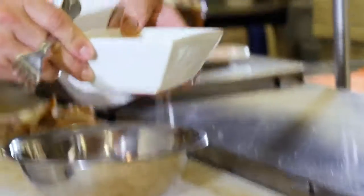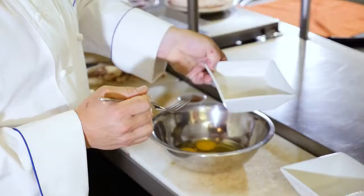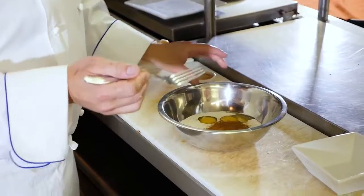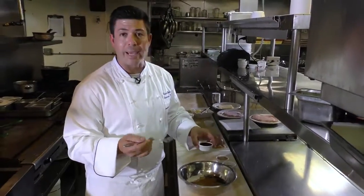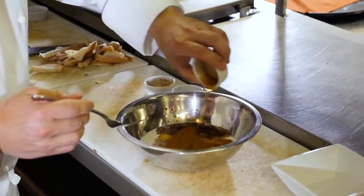Now for the batter — it's a basic French toast batter, very easy to make. We're going to start with four whole eggs, half and half — about a cup to a cup and a half depending on how many sandwiches you're making. A little bit of fresh ground cinnamon, probably about a teaspoon, maybe almost a tablespoon depending on how much cinnamon you like. Pure vanilla extract, about a tablespoon. And then I like to add maple syrup — it not only adds a little sweetness to the batter, but it also caramelizes better in the fryer as the sugars begin to caramelize. So we add a little bit of maple syrup.